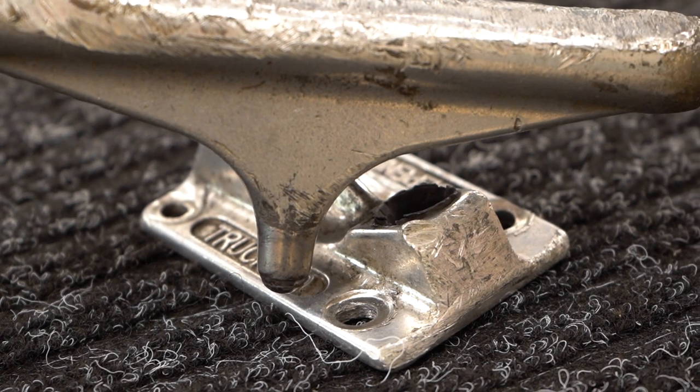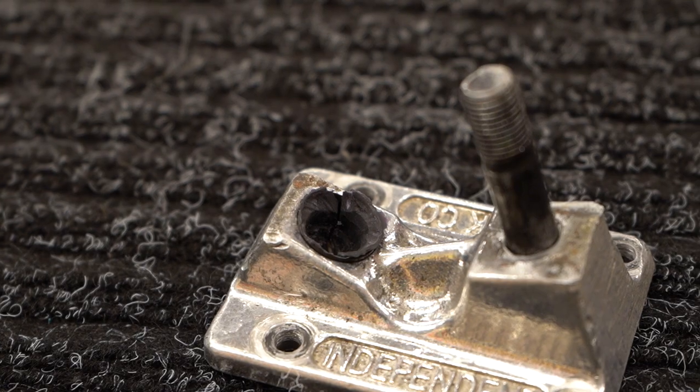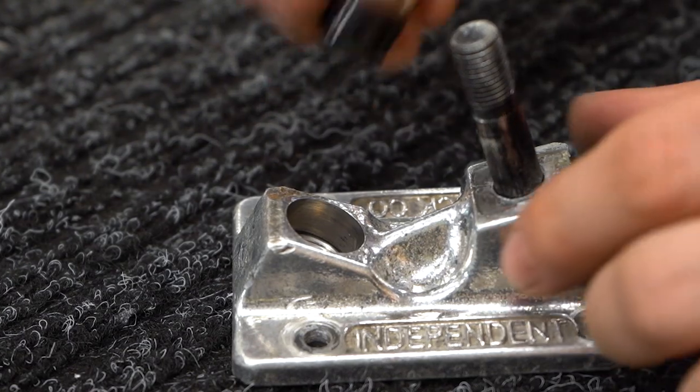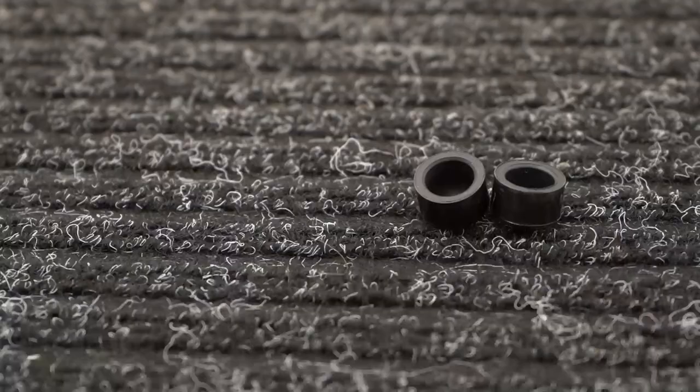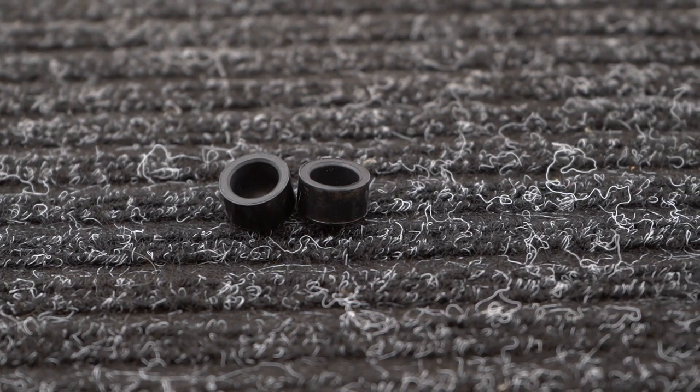If your pivot pops out of the pivot cup, it's probably a combination of loose trucks and a blown-out pivot cup. Replacing a pivot cup is an easy and inexpensive fix — just pry out the old one with a screwdriver and put the new one in. You can get pivot cups on their own or as part of a truck rebuild kit.